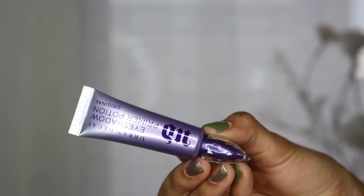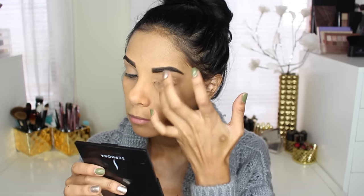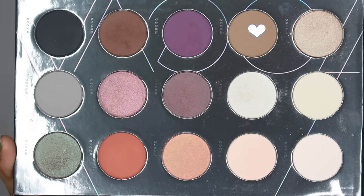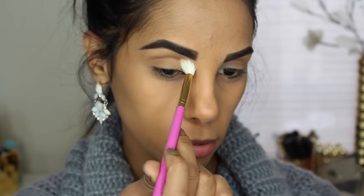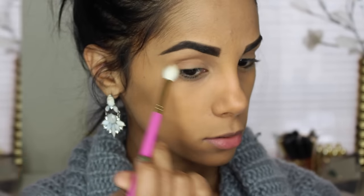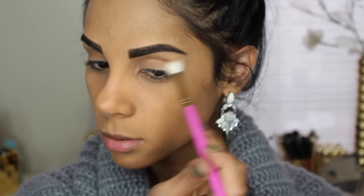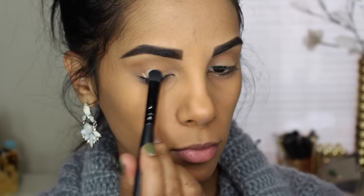Moving on to my eyes, I'm using this eyeshadow primer potion from Urban Decay. Starting with the transition color, I'm using this light brown shade and blending it all together with the Beauty by Rosita blending brush — this brush is amazing and I'm just blending it in my crease. Now for my lid, I'll be using this nude beige color and just packing it all over my lid.